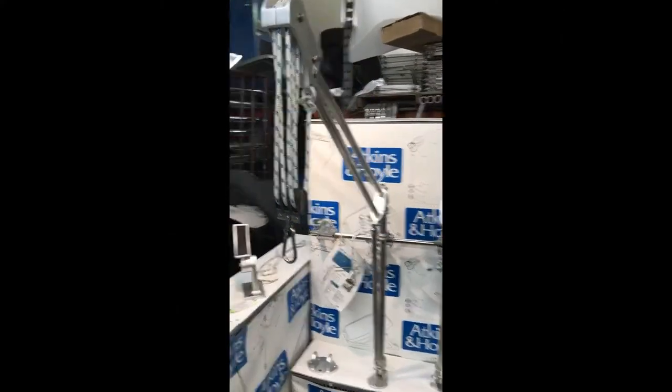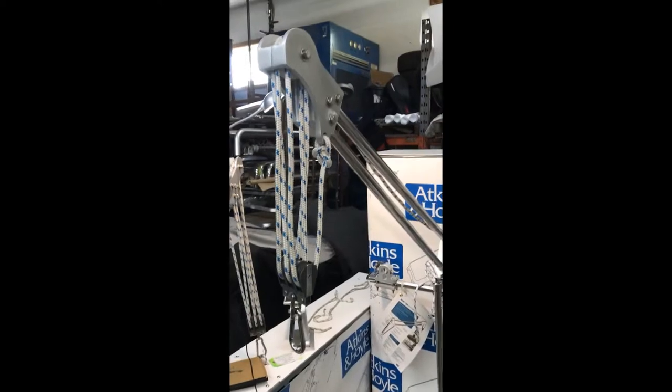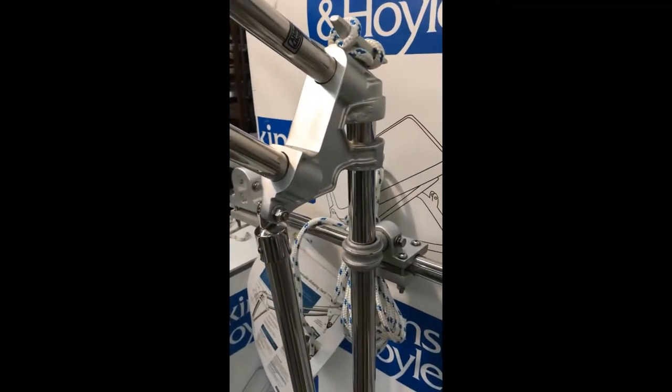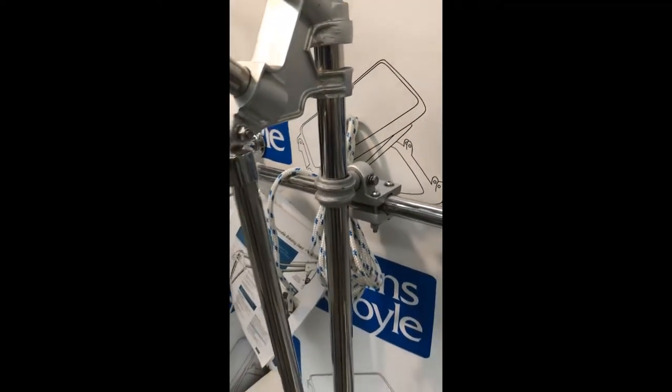Plus, they are removable. The davits include a 6 to 1 block and tackle rigged with 60 feet of XLE yacht line. We also include our universal rail casting and swivel base.